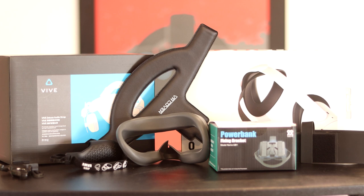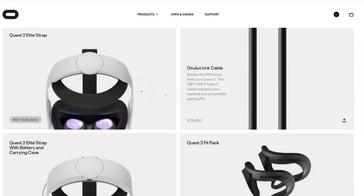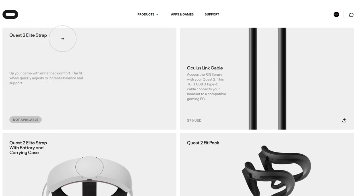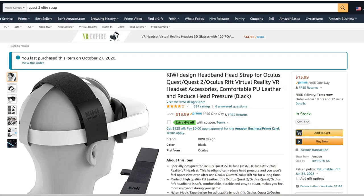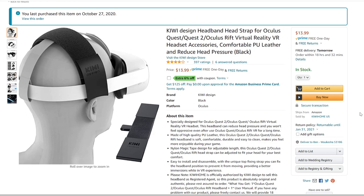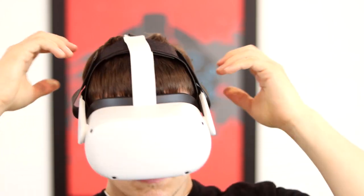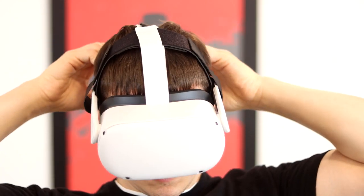Now for other options. Maybe you're not made of money and $120 for the Deluxe Audio Strap system is a little pricey. There are other options — I picked two for you to check out. If you want to spend less money, your two choices are: the Elite Strap for $50, and the Kiwi Design Head Strap for Oculus Quest 1, 2, or Rift — link below. It goes over your head from left to right to relieve pressure and add stability, and it's $14, so why not?